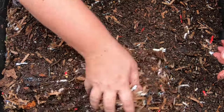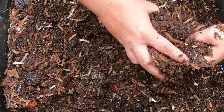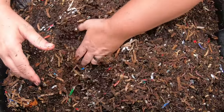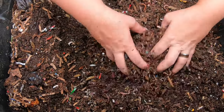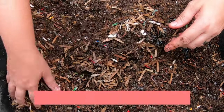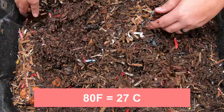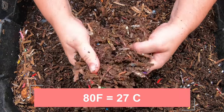In nice warm weather you can expect your worms to do really well. Not really hot — if you have the worms outside and it's 100 degrees Fahrenheit they'll probably go dormant, but in a basement that's around 80 degrees Fahrenheit the worms just keep plugging along and continue to do a really good job.